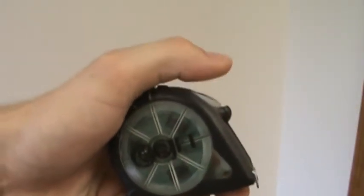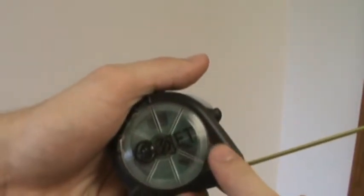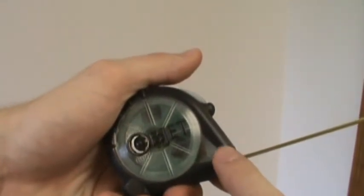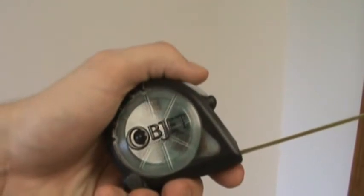The tape measure shell also needs to withstand the tape retracting at high speed. When no more tape is left to retract, the blade contacts the lip of the shell and, due to its momentum, could actually crack the rigid shell.